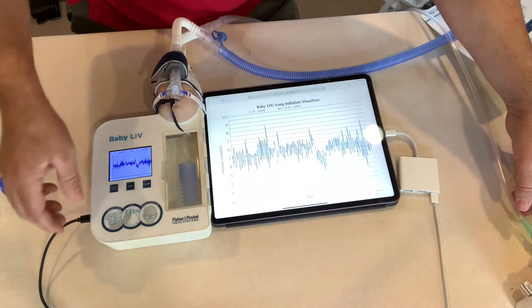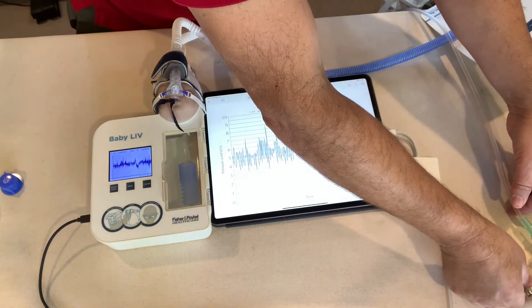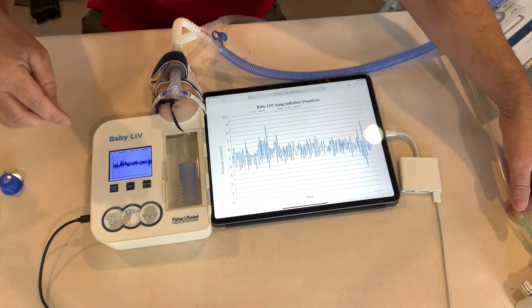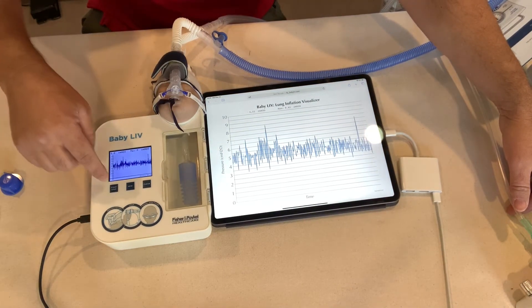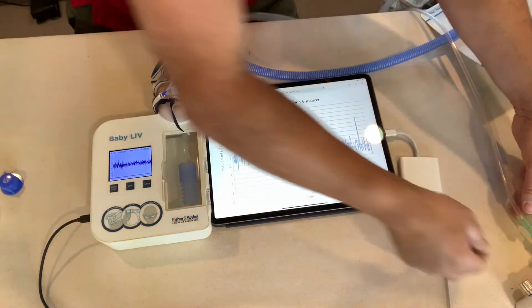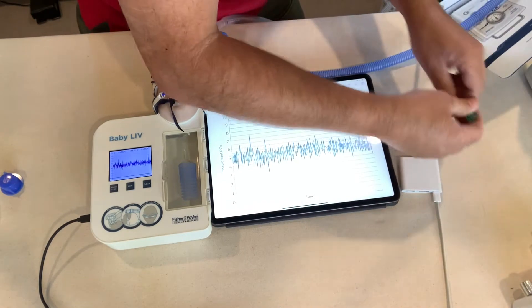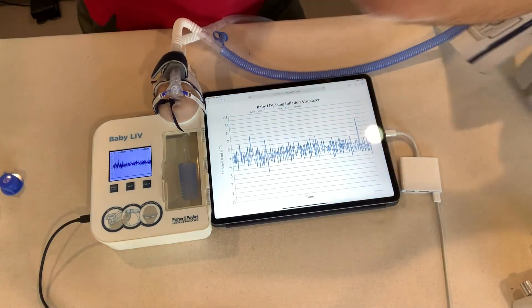Let me go ahead and stop this real quick so we get a reading. We got a baseline — let's turn this off and bring in the Neopuff.